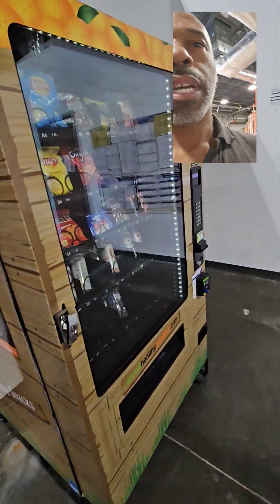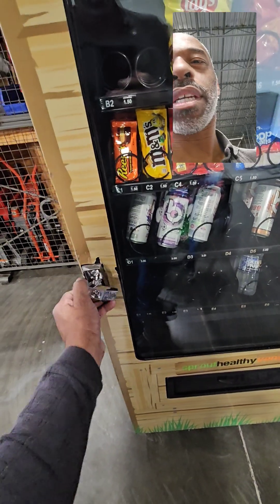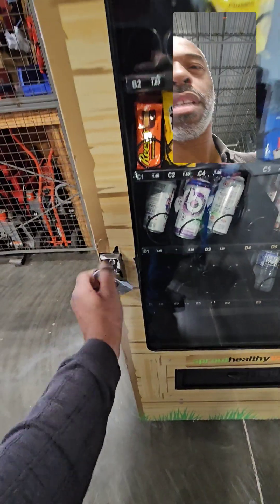The one thing I don't like about this machine is when you open it up, you gotta keep turning and pulling it, and it's like very short.